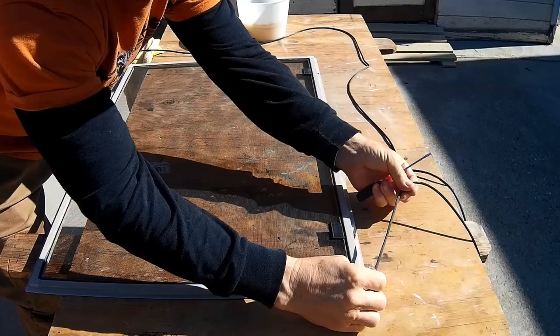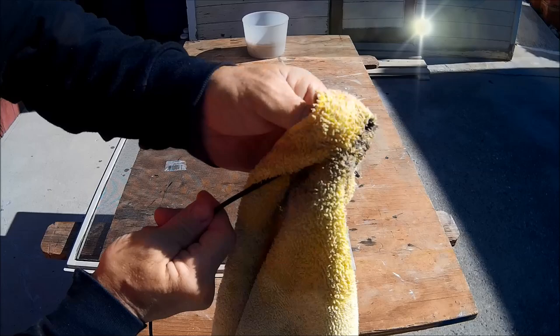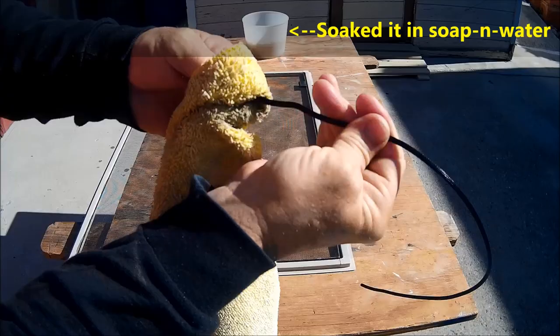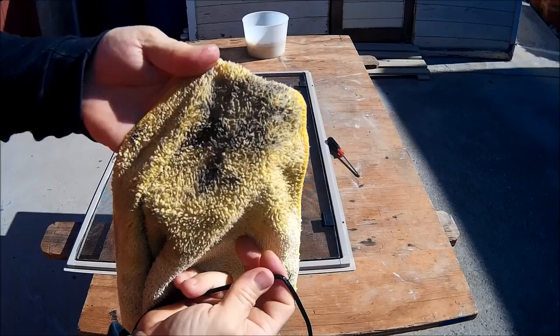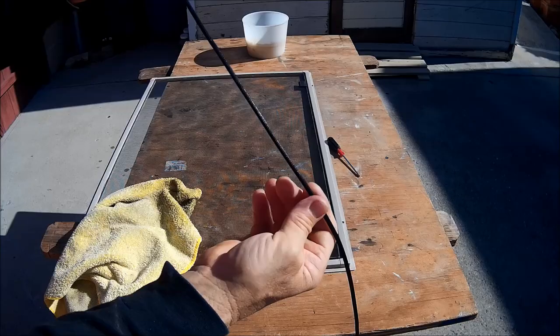And voila, finished. This spline cord looks to be in really good shape, so I'm just going to clean it off. I soaked the spline cord in soapy water real quickly, and now I'm going to use this rag to run it through — you can see what it's picking up. This is still in very good condition, it looks virtually brand new, so I'm going to reuse it.